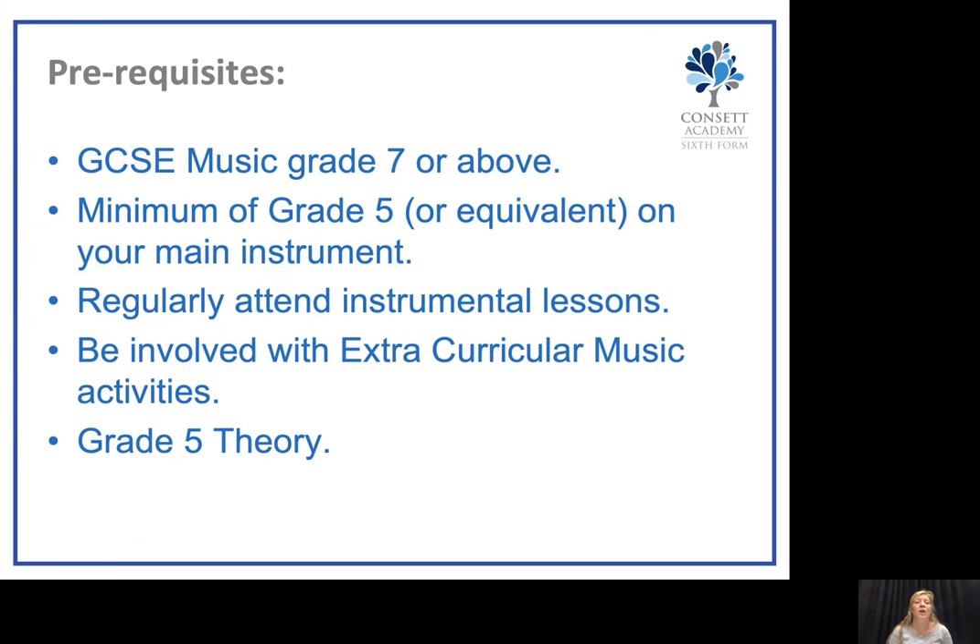The prerequisites for the A-Level course would be a GCSE Music grade of 7 or above. You would need to be a minimum of grade 5 or equivalent on your main instrument. We would expect that you will regularly attend instrumental lessons and become involved with extracurricular music activities within the academy as well as outside, and you will need to have grade 5 theory.